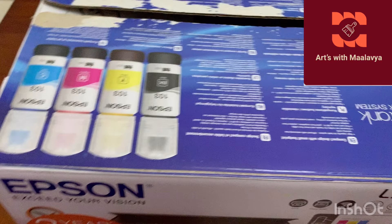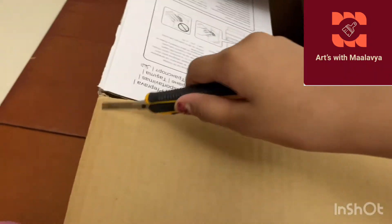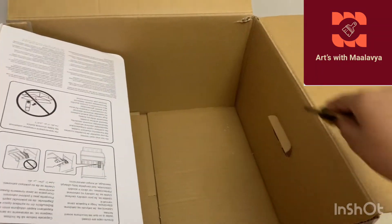First I have this 23 centimeter cardboard box. You have to cut out all four sides - you can use a blade, a knife, scissors, whatever you want. Cardboard box cutters are much easier.